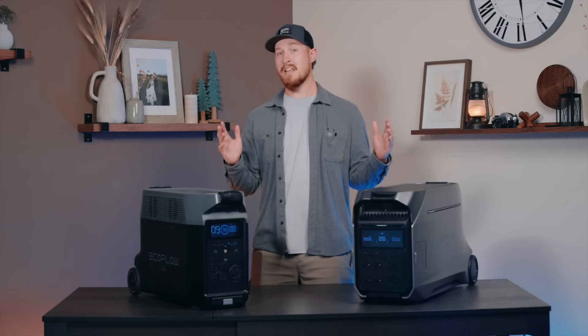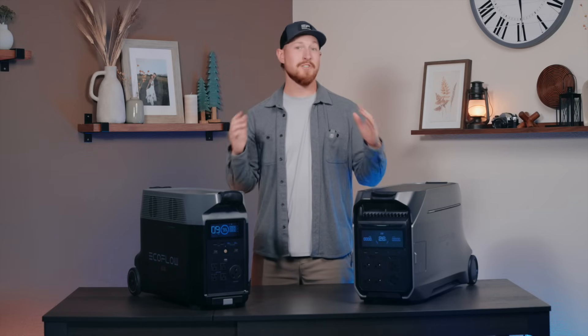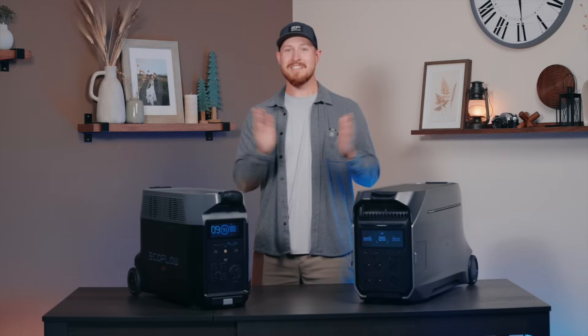So with the new stackability, 120 volt and 240 volt output, 2,600 watt solar input, and much reduced noise levels — is the Delta Pro 3 worth upgrading? Don't forget to leave a like and join our Delta Facebook group with over 70,000 members. Thanks for watching, see you next time.